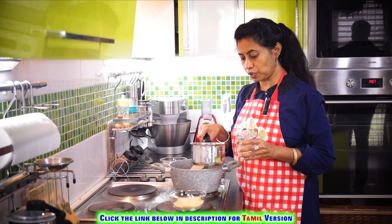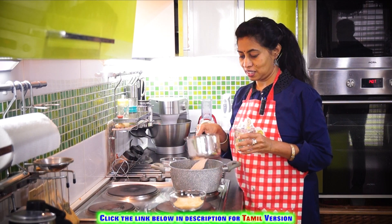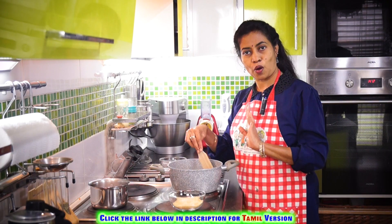For this half cup of suji, in a separate vessel we are going to boil one glass of water. Now we have roasted the suji well, so let's add the hot water.